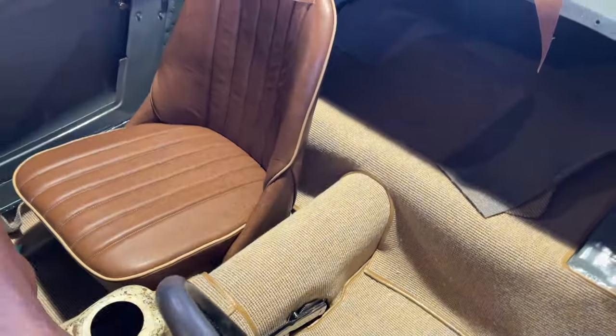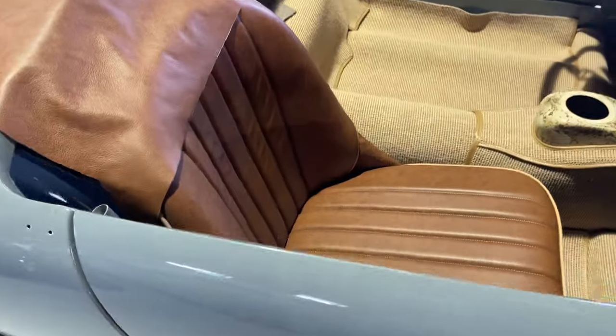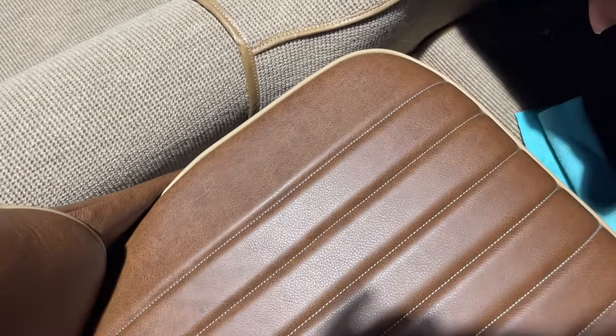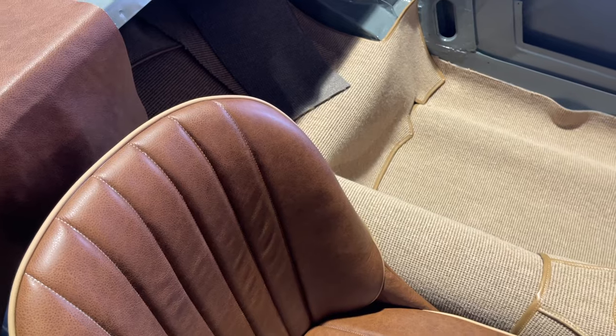We invested in a really nice hide for the seats, which I'll show you on this side. Both seats are done — they're not bolted in, but I just wanted to assemble this for the video. This is the hide here and it's a really gorgeous figured leather. We use this on the seats, chose the sections that had modeling and tried to highlight that. Then we chose tan thread to coordinate with the carpet and tan piping to coordinate with this earthy theme that's going on.